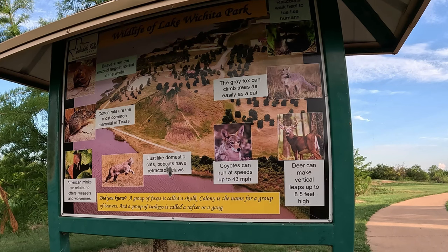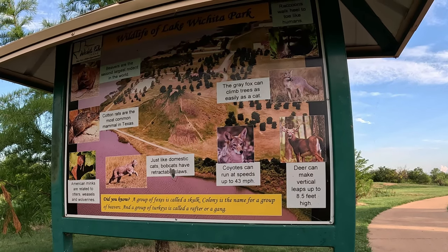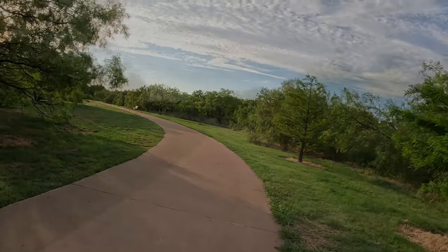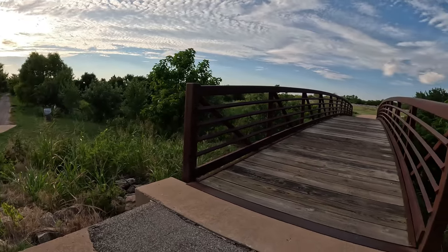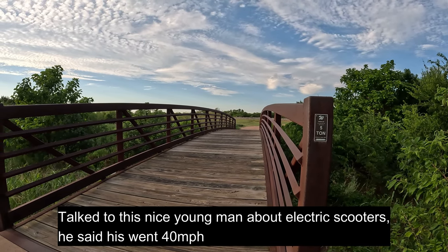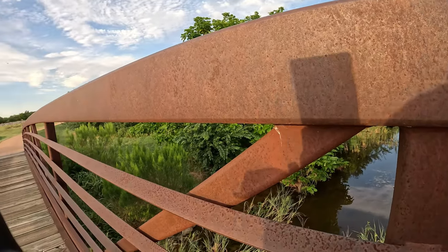I didn't know a gray fox could climb a tree as easily as a cat — it's kind of cool, I had no idea. There we go — 22 is what it says. Mine goes 40. Does it really? Uh-huh. It's kind of pretty — you can see through the rail there.